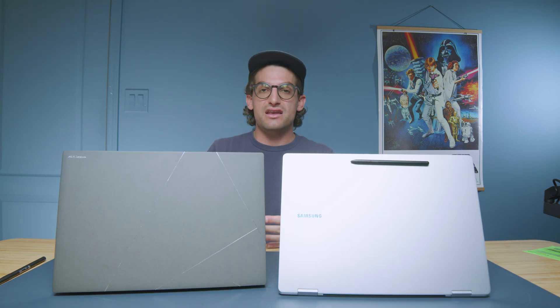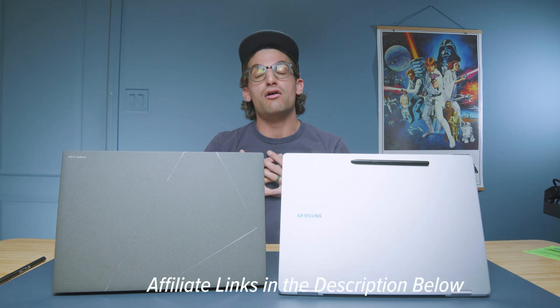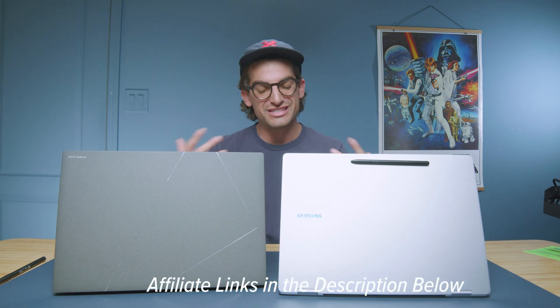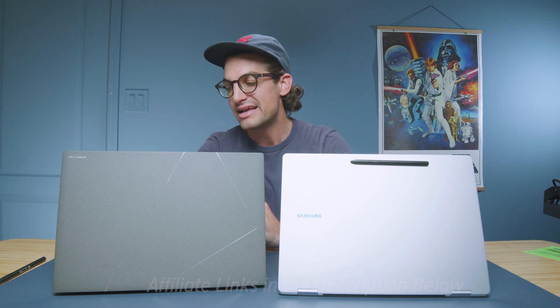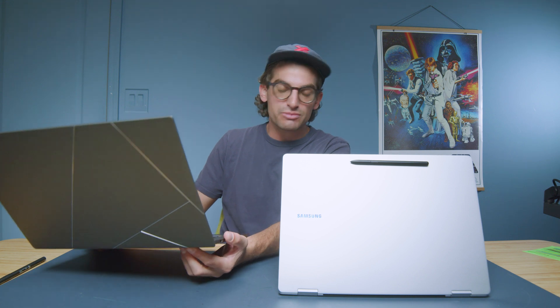If you're curious about the exact pricing and availability of these two devices, head down to the description below and click those links. These Samsung laptops are quite expensive, while the Asus are a bit more budget-friendly. As I mentioned during the keyboard and trackpad experience, the Samsung does feel more premium — even though the Asus has a nice chassis with really nice materials — it just has a little bit more of a premium feel in the Book 5.